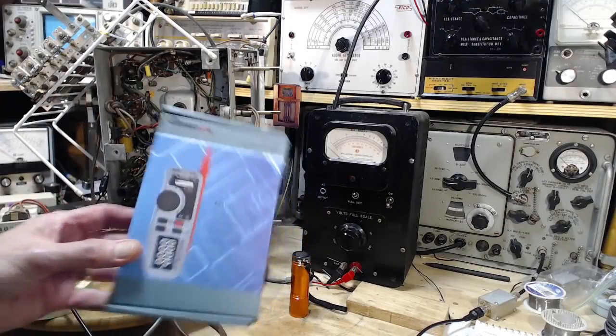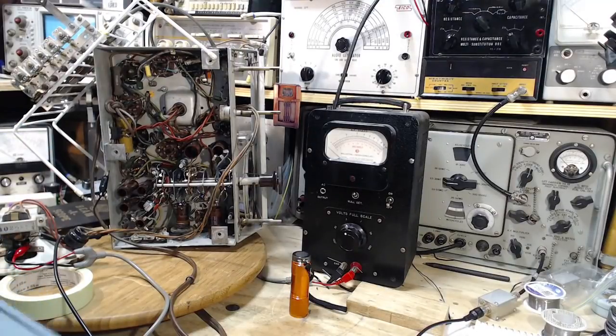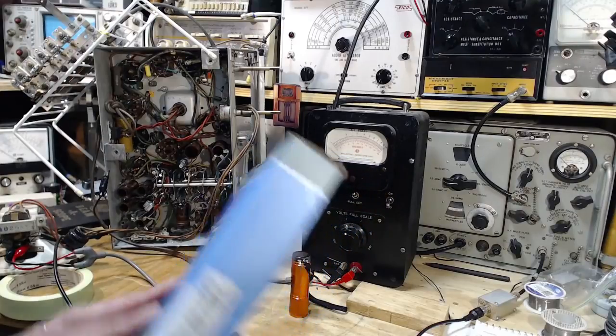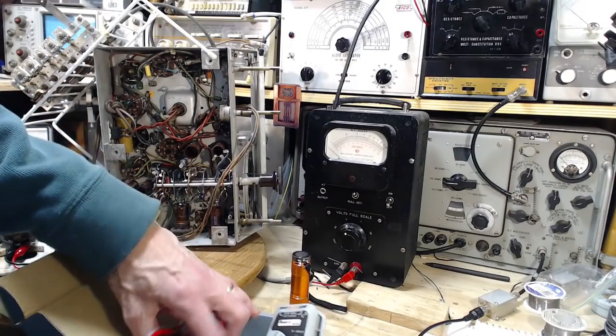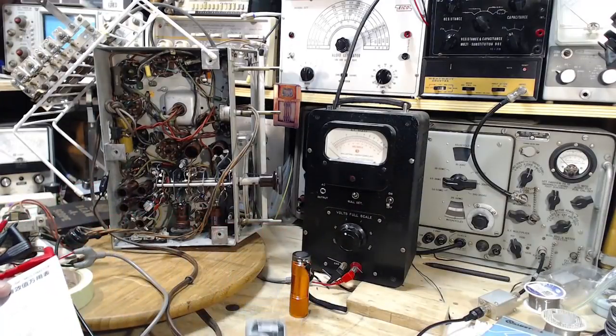If you've got a shop like mine where you're trying to fix old vacuum tube radios, this is probably not the best kind of meter to get. But like all modern meters and equipment, it's probably just fine for general purposes.